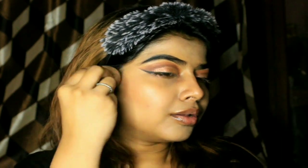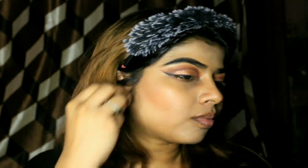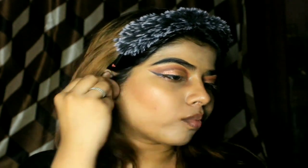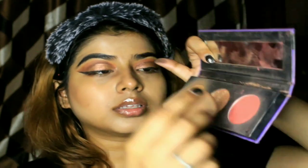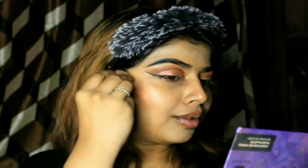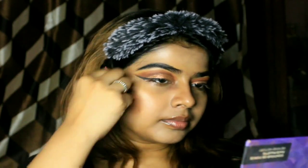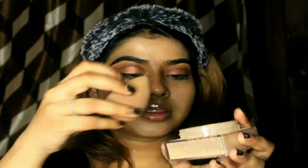The next step is contouring and blushing. I am using the Tri Sugar palette for contouring. I have a habit of using the end of the beauty blender to apply the contouring powder as well as the blush, which gives a smooth and soft effect with no harsh edges.